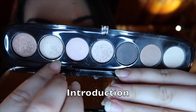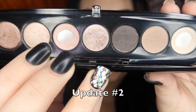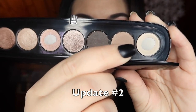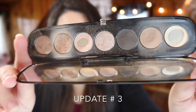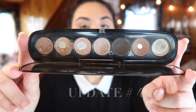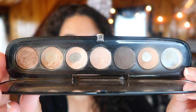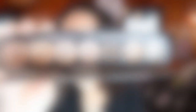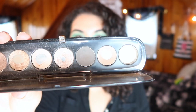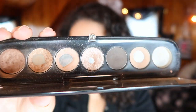Before we jump into what my palette looks like right now, let's go ahead and cue the slideshow of the progress I've made so far. And here's my palette currently — as you can see, we do have some new pan in the palette in our metallic shade right here in the middle; it's a little bit of pan.